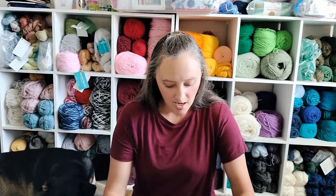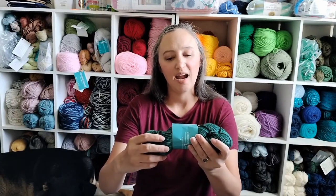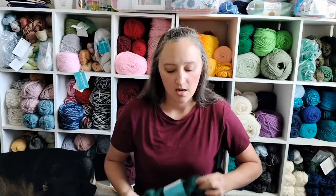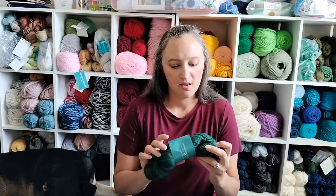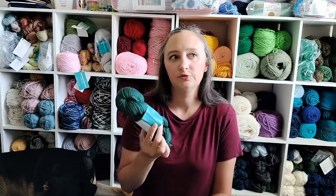Next up is Expression Fiber Arts — are you really surprised? This one is called the Melvorosa. It's a long-sleeve sweatshirt that has some optional embroidery you can do across the yoke, and I'm totally going to do that. This one is also DK weight and it uses their Dewey DK.